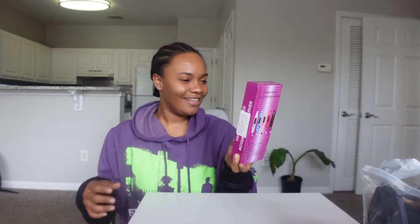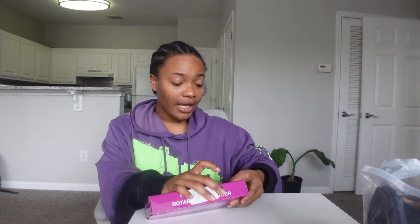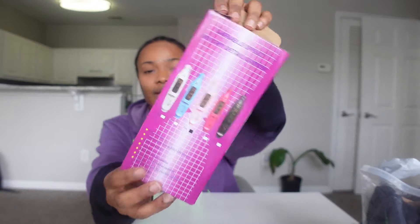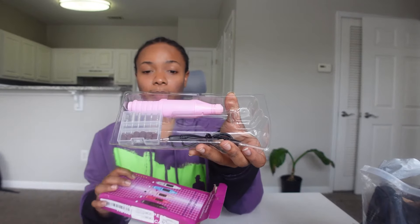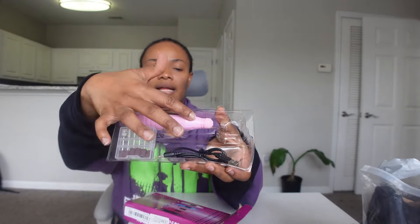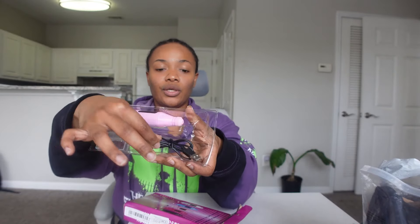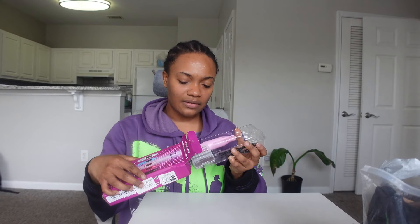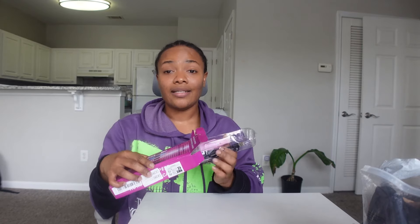This is also for your nails — I told you guys I'm gonna do this whole thing where I'm going to be doing my own nails. I got the pink one. They gave you all of the files in here and the equipment, and they gave you an extension so you could plug it in. You don't get the bottom of the cord but that's fine — I have that myself. I think this is pretty cool.